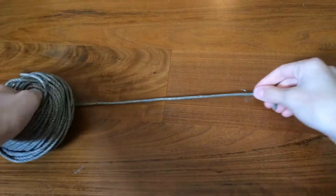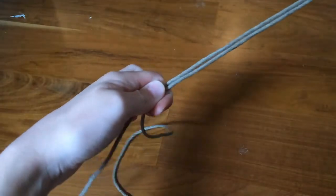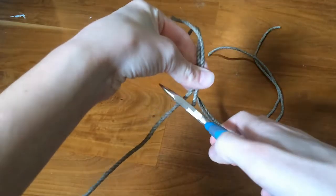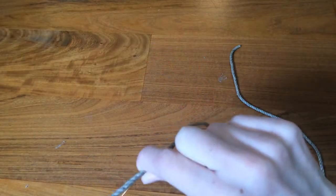Be careful! Cut string to desired length. Repeat again and put those two together. Cut wire to the same length as the string and attach the wire to the string.